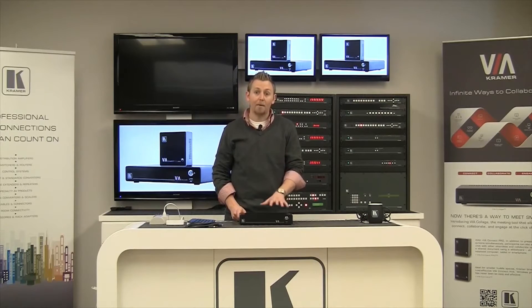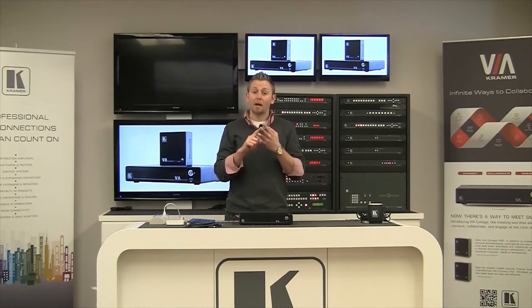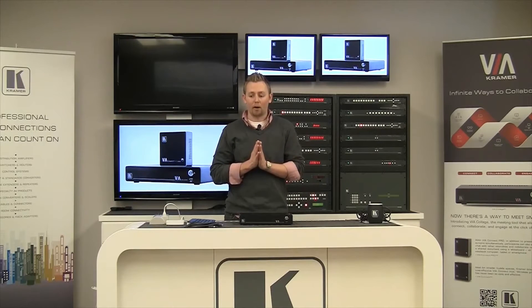Via products require a static IP address, so make sure you have an IP address. You're going to get the subnet mask, you're going to get the default gateway, and you're going to get the DNS server — all from your network administrator. Once you've got those four things, you're ready to put the product on your network.